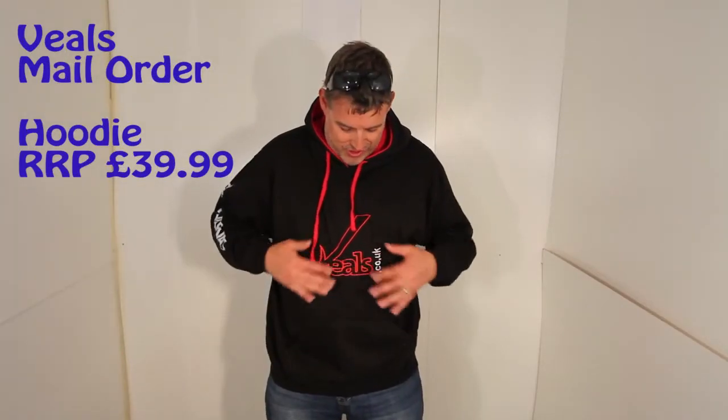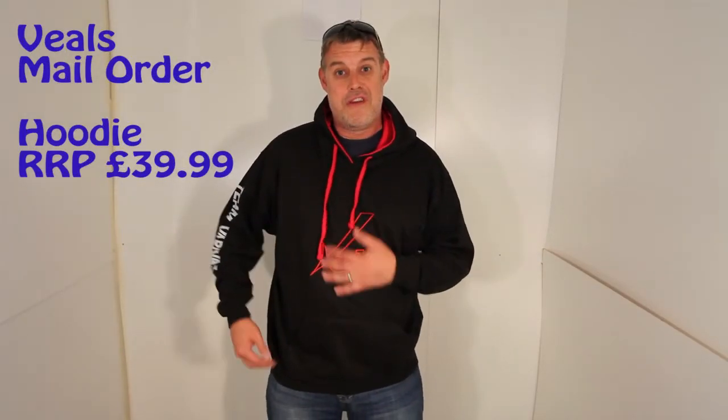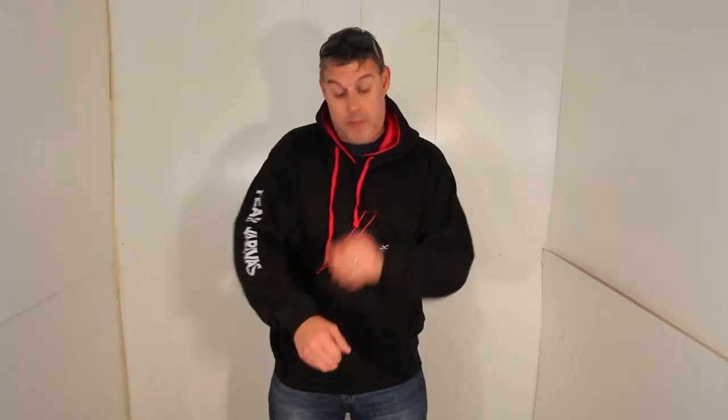This is a nice bit of kit, as you can see. It's a Vils mail order hoodie — it's not the cheapest hoodie in the world, it's £39.99, but it's very, very good quality.